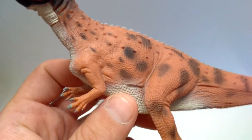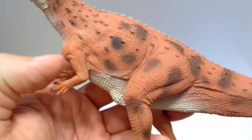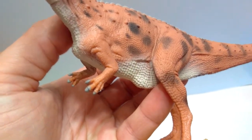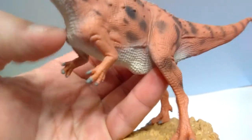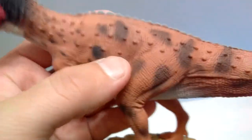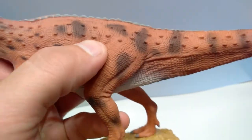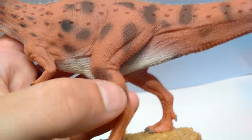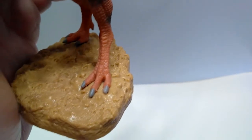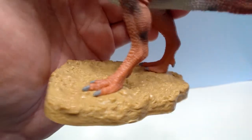The arms are sculpted very nicely — you can see all sorts of details, little cracks, crevices, skin folds, and muscle tone. The nails are a gray color, painted a little sloppily with some paint running onto the fingers, but nothing terrible. There are nice skin folds down the legs, great calf muscles, and the feet are beautiful — very bird-like, with gray claws that look very nice.